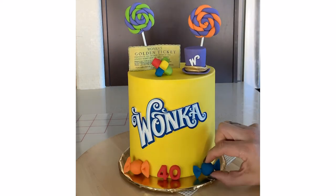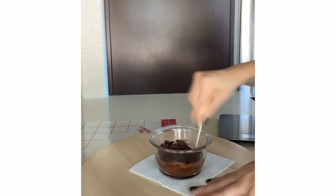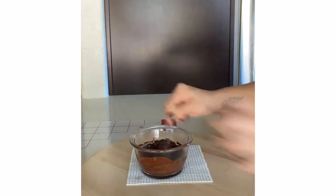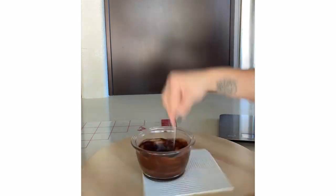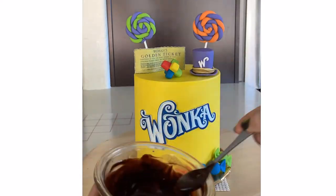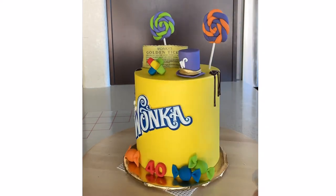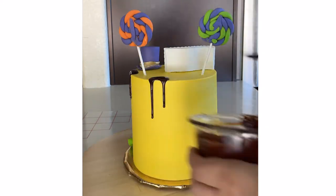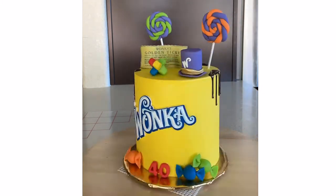Once I started putting it together, I kind of felt like something was missing so I did want to make some water ganache. I have a full tutorial on how to make water ganache — it's super easy, I'll put the link in the description as well. So I'm just adding some of that water ganache here and there, including underneath the everlasting gobstopper — I just picked that up, added some of the water ganache, and then placed it right back on top.